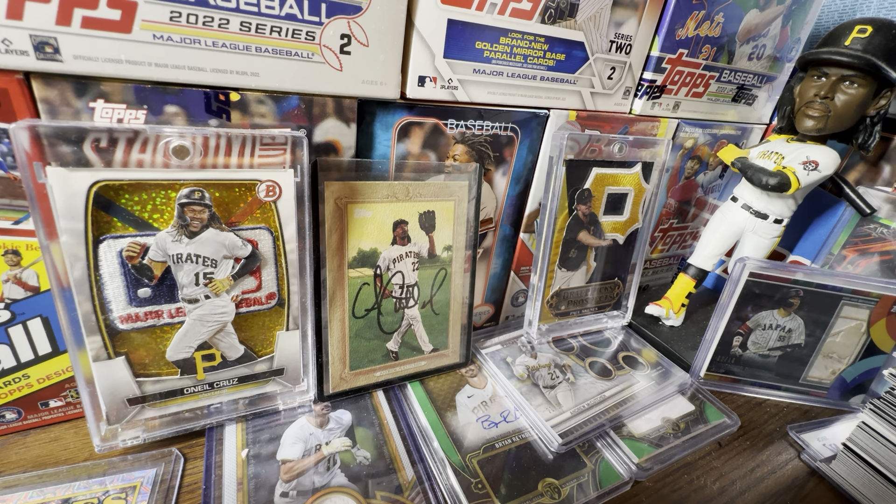The Pirates — I don't think there's another team out there in baseball who has more rookies than the Pirates in this year's Topps cards. I kid you not, they have at least five or six really solid rookies in this checklist. I'm genuinely surprised they put all of them in there instead of holding some for Series 2. You're going to see a lot of cool eBay Pittsburgh Pirates unboxings with parallels and things like that. I've definitely been on the eBay hunt the last couple weeks.